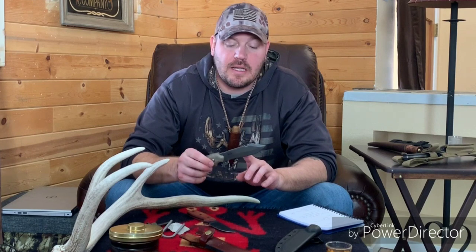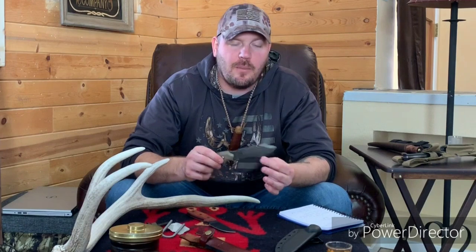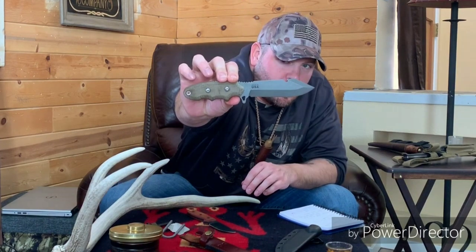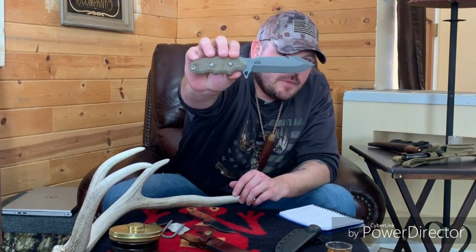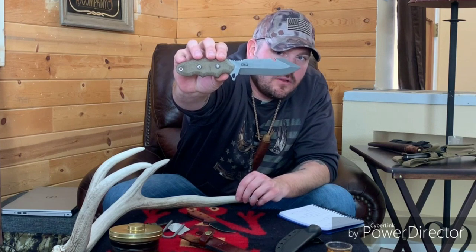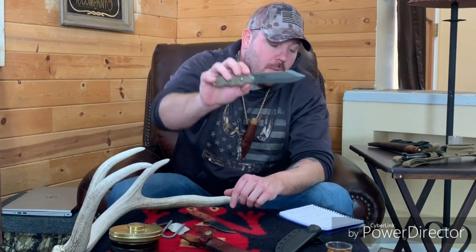This is the TOPS Backpacker Bowie. It's got a 4.5-inch blade, it is 1095 high-carbon steel, and I'm relatively certain this is a saber grind. I actually purchased this knife specifically for this competition we're doing. It's got green canvas micarta handles, and from Amazon this comes in at $104.99.